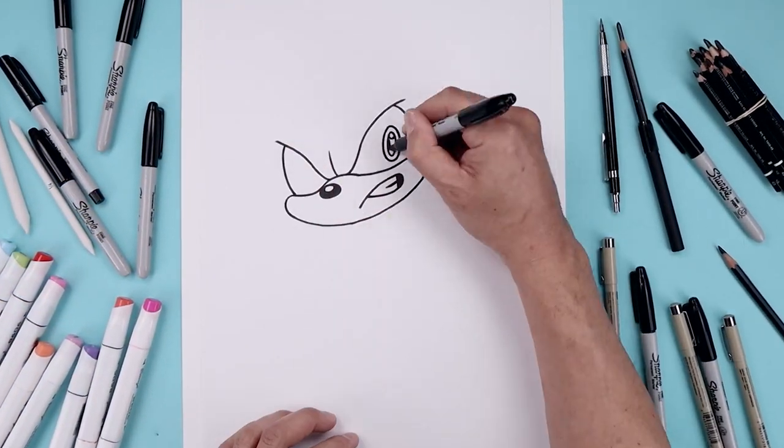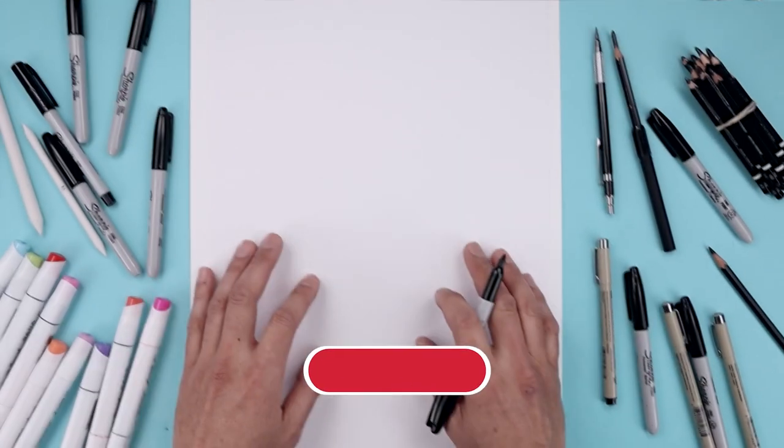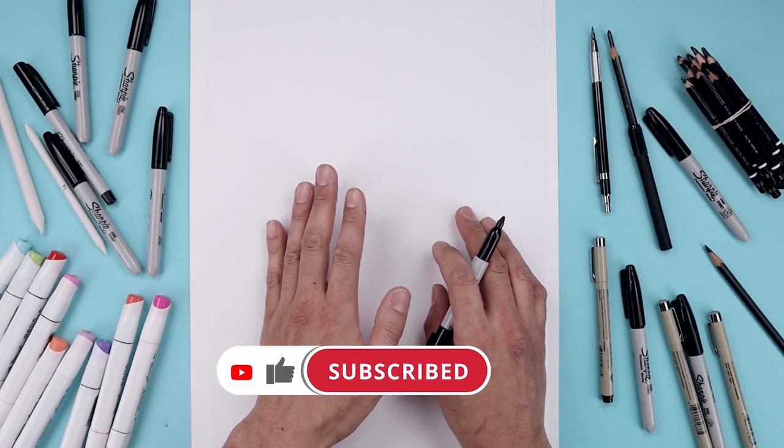What's up everyone and welcome to the club. In today's video we're drawing Knuckles from Sonic 2. In today's lesson we'll be drawing our character in a three-quarter position.